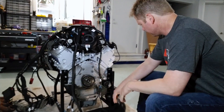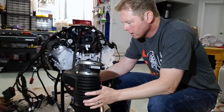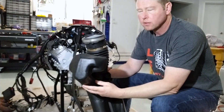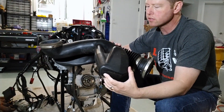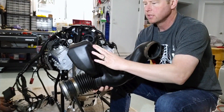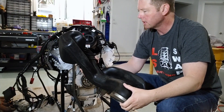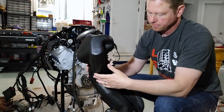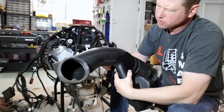Looking at the back of the motor, I've got the air intake. One thing I don't understand is this huge bulbous chamber coming off the air intake — there are no sensors going into it. If anybody knows what that is, let me know in the comments.